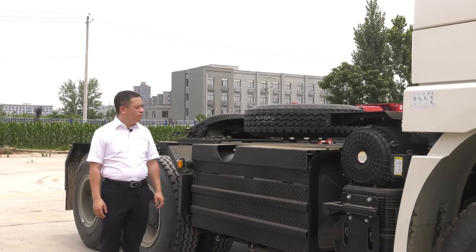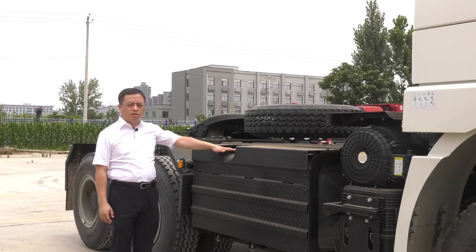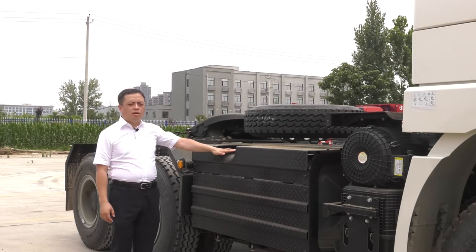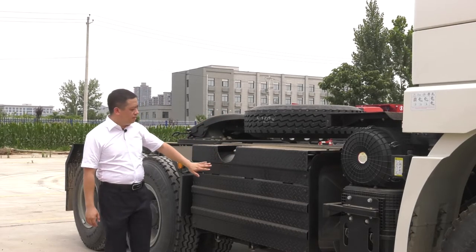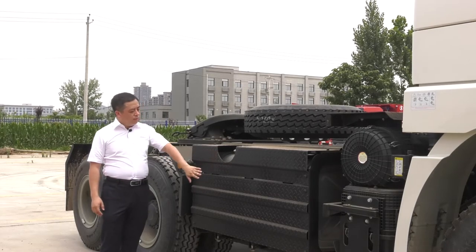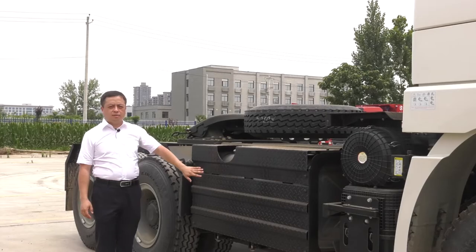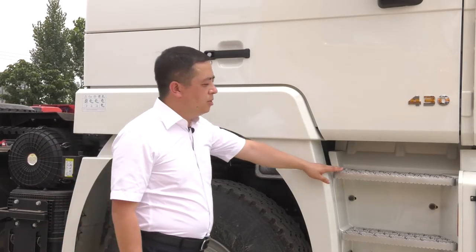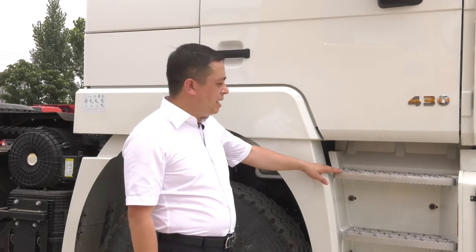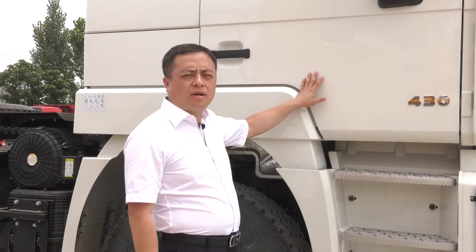The volume of this aluminum fuel tank is 400 liters, and if you want, you can add another 1,200 liters at the back side of the cabin. As we can see, a strong cover is used to protect the fuel tank. Here we have a three-layer boarding pedal so you can easily get into the cabin. Now let's take a look inside.